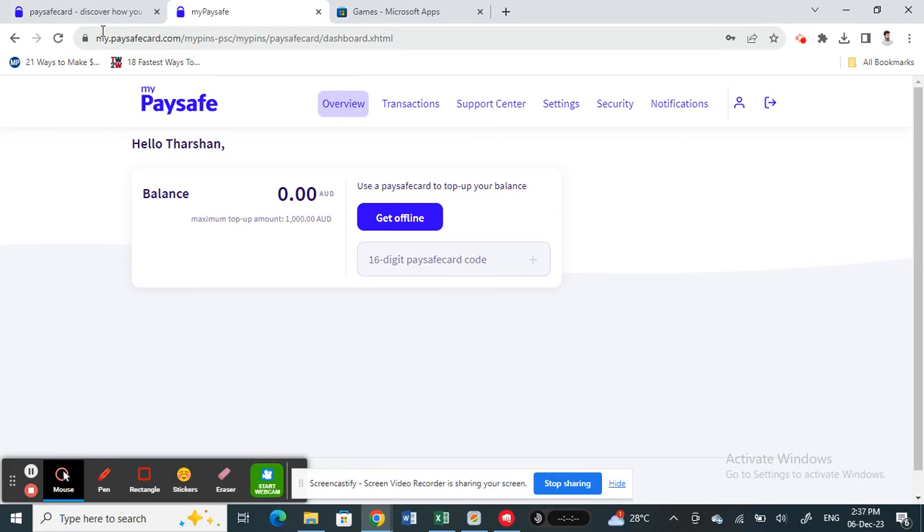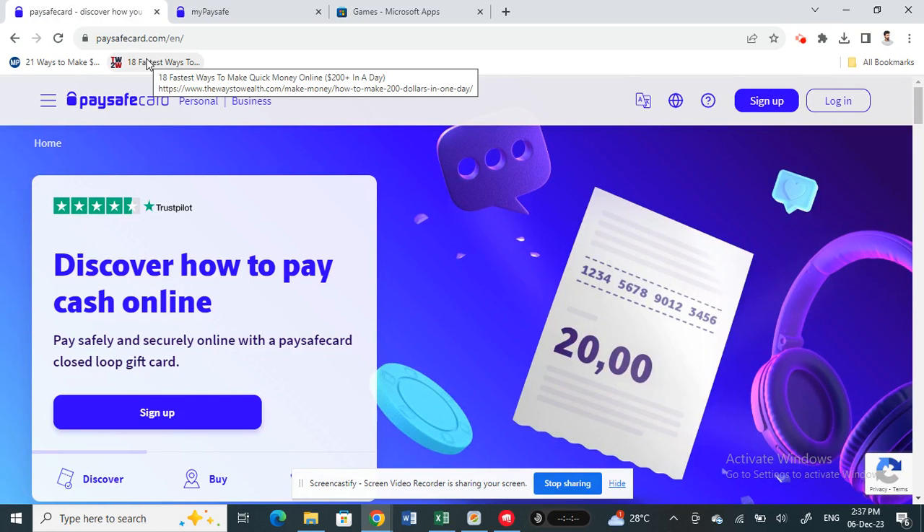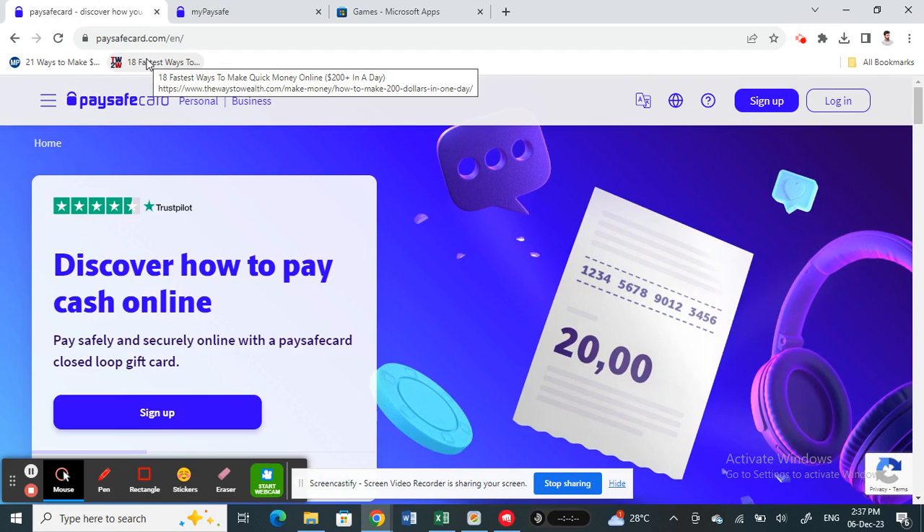Hello everyone, welcome back to our channel. In this video today I'm going to show you how to pay with paysafecard on Microsoft Store, so let's get into the video.